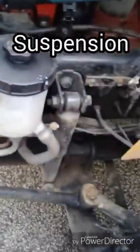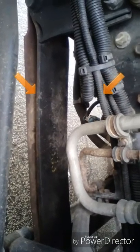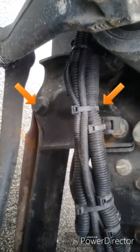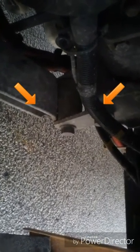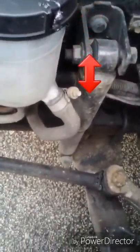Suspension: leaf springs are not missing, shifted, cracked, or broken. The spring hanger is not missing, cracked, or broken, with no damage — properly bushed and securely mounted to the frame. U-bolts are not broken or loose. Shock absorber is secured with no leaks.